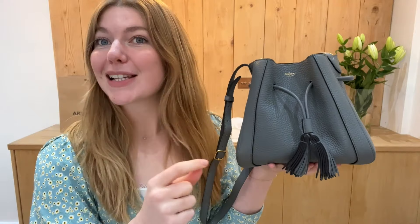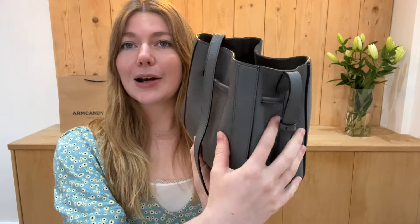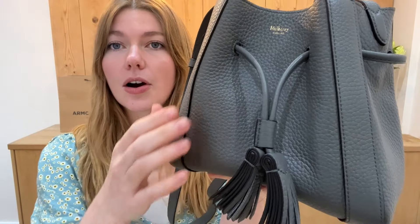We are back today with the most beautiful piece of Mulberry. This is a stunning Mulberry Millie in size mini, a really cute little Millie in the colour charcoal heavy green leather — just stunning.